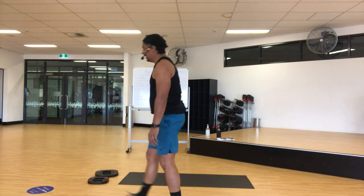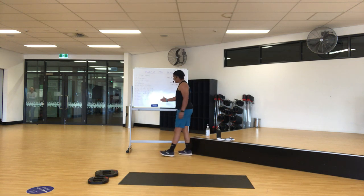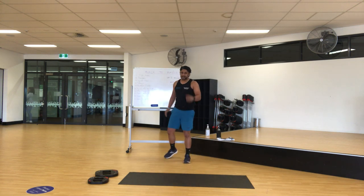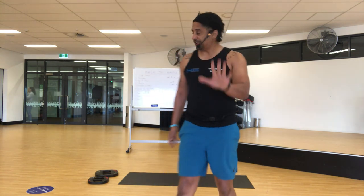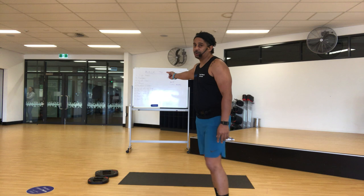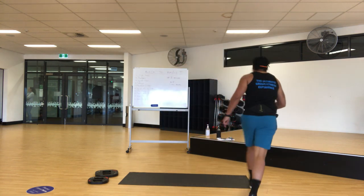Alright, let's do it. Like I said, we have ten exercises. I'm going to go through 30 seconds per exercise, five seconds to transition to the next one. That means you've got five minutes to work. I've got a timer — let's go.